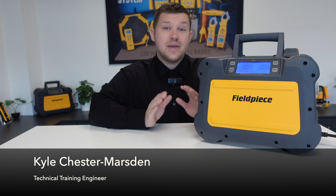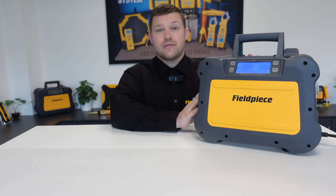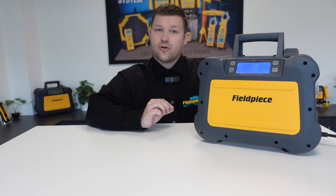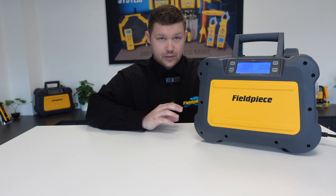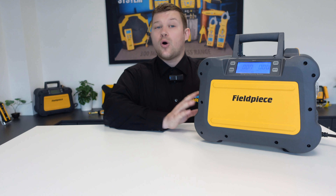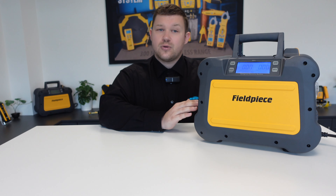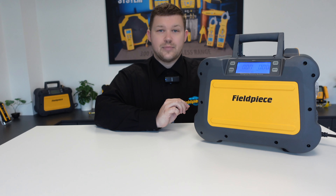Welcome to Feel Peace Instruments. I'm here to introduce you to our MR45 refrigerant recovery machine. The MR45 is the highest performance recovery machine in its class on the market, and that's thanks to our onboard system monitoring that can automatically adjust motor performance to handle liquid and run twice as fast on vapor.